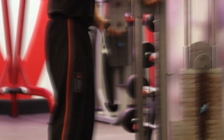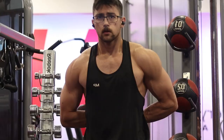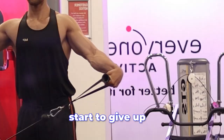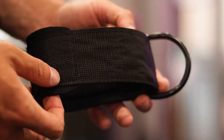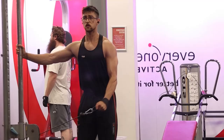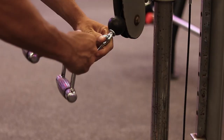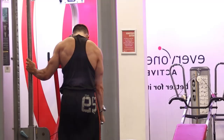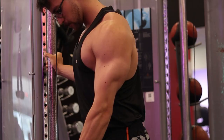One. Cable lateral raises are one of the best ways to get thick, meaty delts, but towards the end of a set your wrist might start to give up before your side delts. The obvious solution is using a cuff, but if your gym doesn't have any, you can use the close grip handle to place most of the load on your forearm above the wrist joint. That way, when you can't do any more lateral raises, that's your shoulder hitting failure — not your wrist.